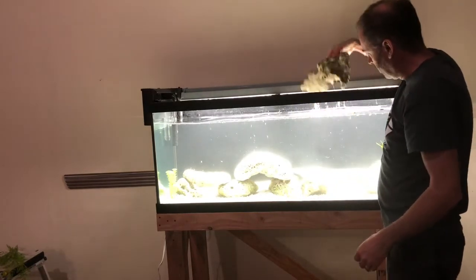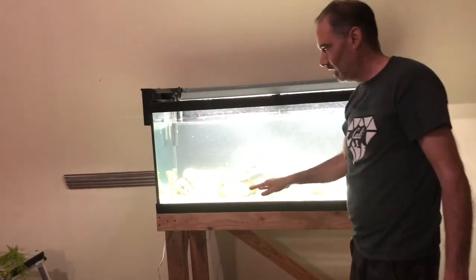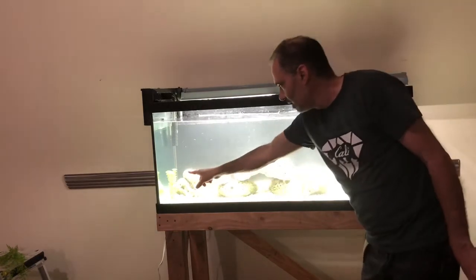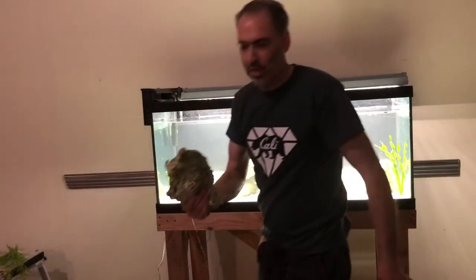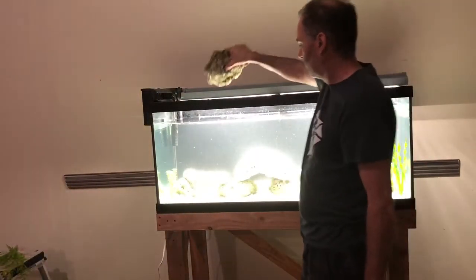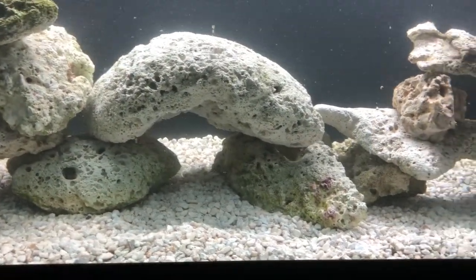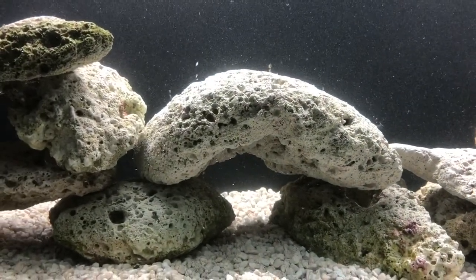Now I have my first level of caves complete. To build up, I'm going to put rocks on top of my cave tops so they sit nicely as a base, and this is where you want to start going with a little bit smaller rocks. I've put the rest of the rocks in the way I like them. There's that centerpiece rock — it's going to look awesome when fish are underneath it.